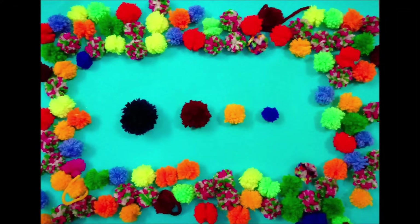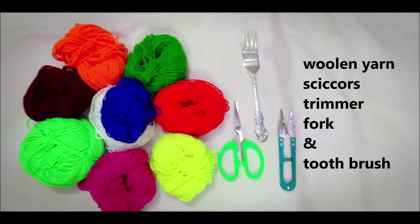These colorful pom-poms can be used in multiple projects and will be very helpful in our upcoming projects as well. The materials needed are woolen yarn, scissors, trimmer, fork, and a toothbrush.